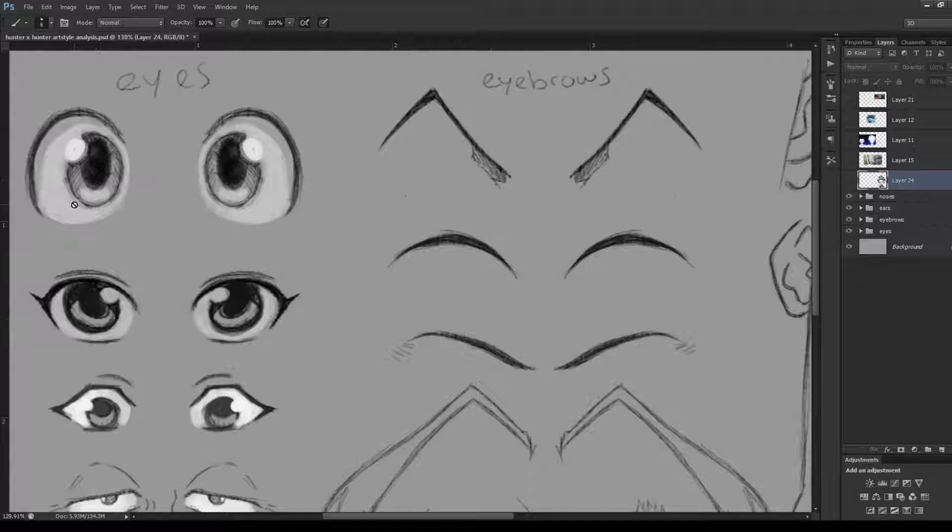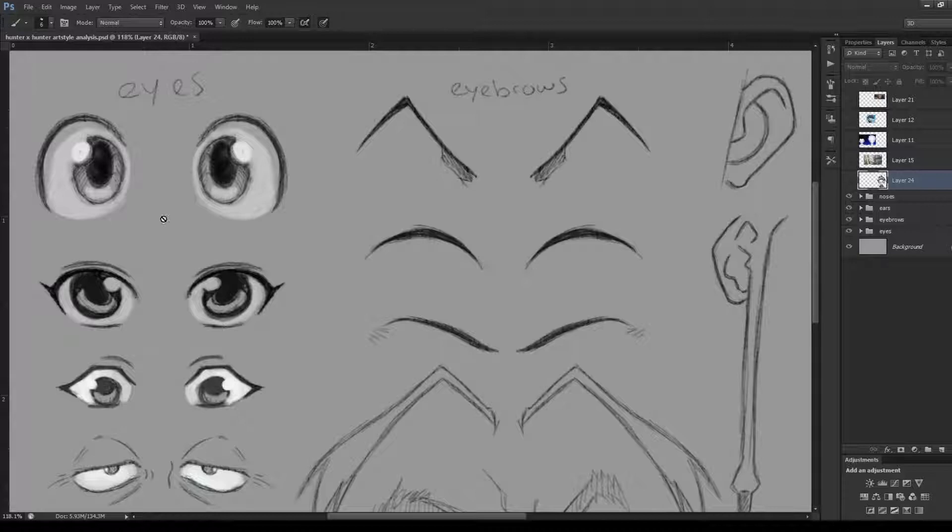Gon has this big iris with a big highlight always in the left corner, then the pupil and a bit of colour at the bottom — orangey, yellowish brown. It's actually a little bit more difficult to draw this type of eye than it might look. Getting that backwards C shape requires really moving your wrist in a specific way, but it's a really nice eye and obviously best known on Gon's face.